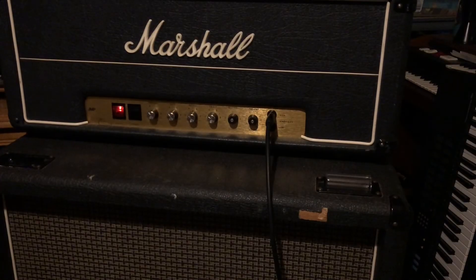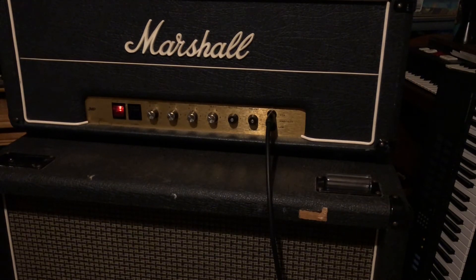I want to give a demo of my Marshall JMP — this is a '79. It does have KT88 power tubes, so the power tubes really never break up. It does have preamp tubes that are higher output, so that gives it a sort of unique sound.